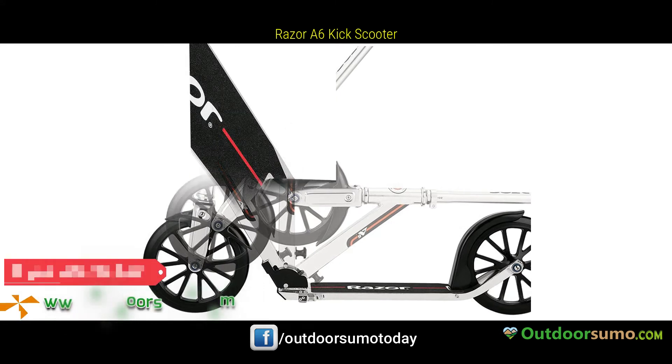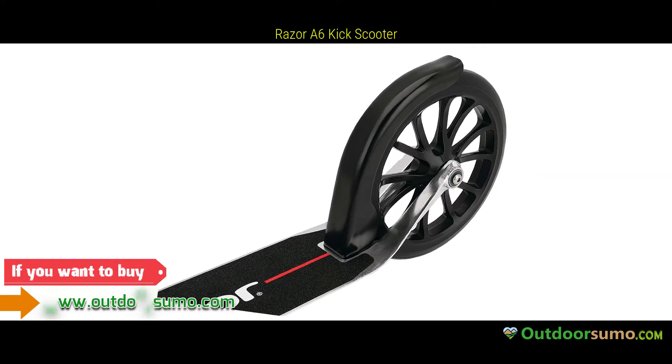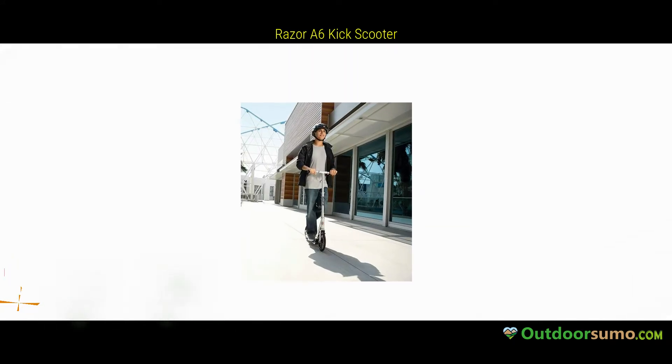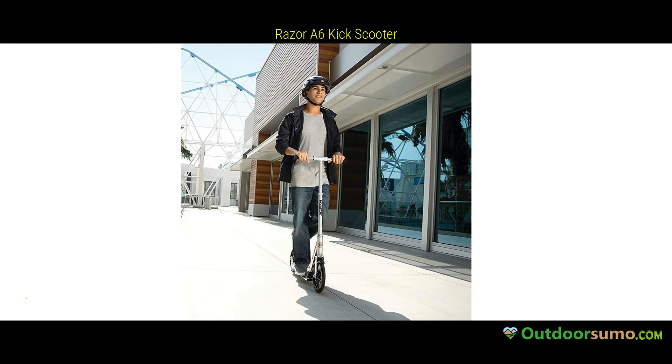Spoked, ultra-large 10-inch, 254mm urethane wheels and a super-strong aluminum frame with patent-pending anti-rattle handlebars and folding mechanism ensure the smoothest, quietest ride around.